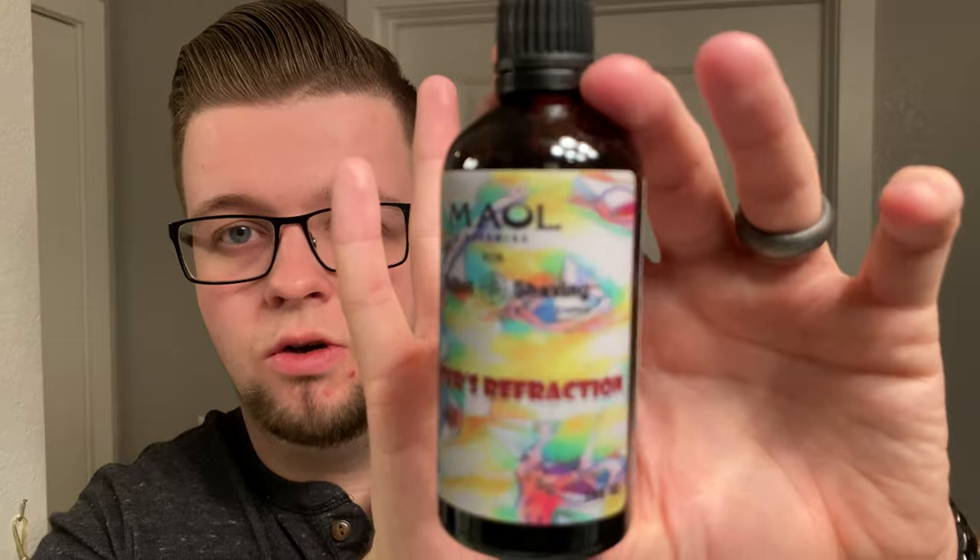I of course have the matching splash, which we're selling on Carve Shaving Co at the moment if you're interested.